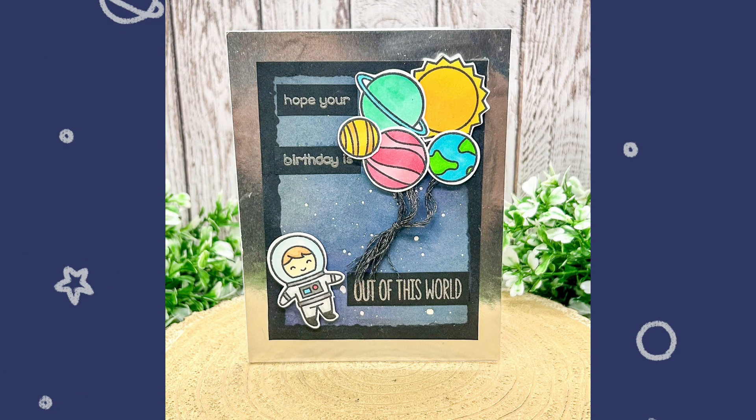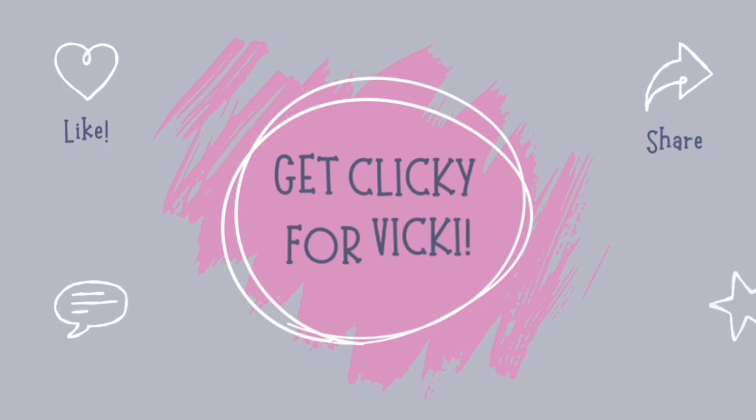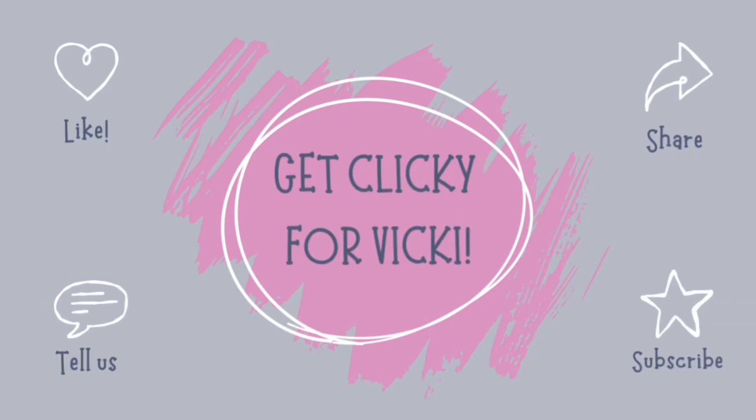Hello everybody! I am the Craftacular Creator and today I am sharing a process video for an out of this world space card. In this video I will be sharing how I create a galaxy background, arrange a balloon display and heat embossing. Before I begin I would like to ask you to get clicky for Vicky — my catchy way of asking you to like, share, comment and subscribe.